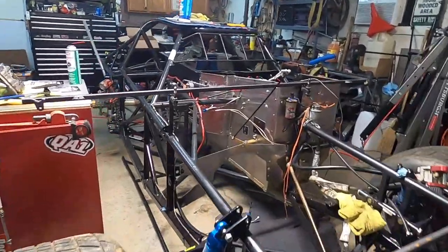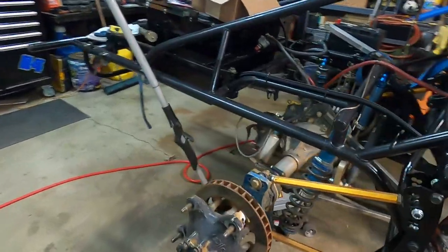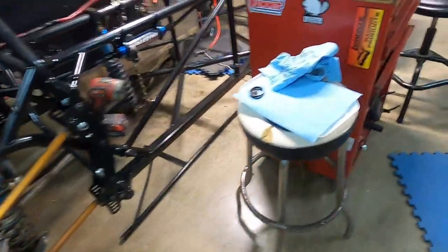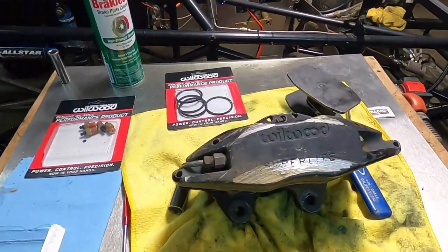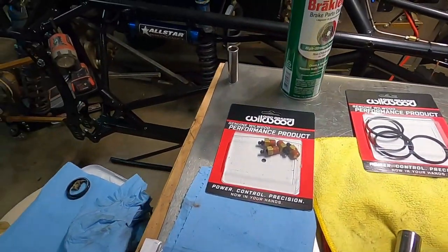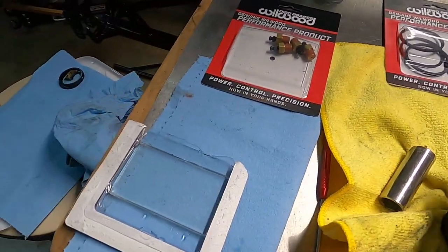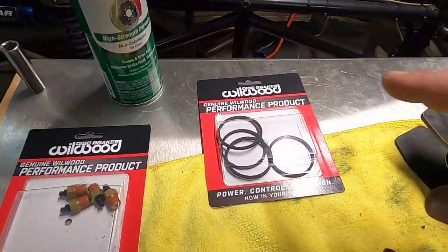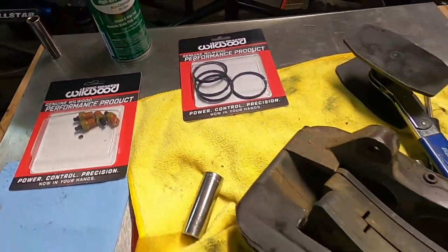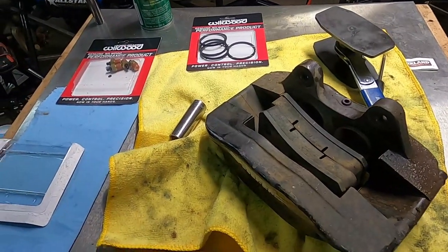Alright YouTube, another night in the garage. We've taken our brake caliper off the right rear and set it up on the workbench. We're going to be rebuilding this Wilwood Super Light caliper, number 1201191. We're going to take out the pistons, put in some new seals, install new bleeder valves, and do an overall cleanup — times four across the car.